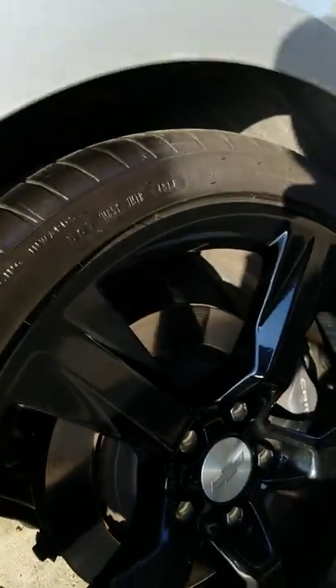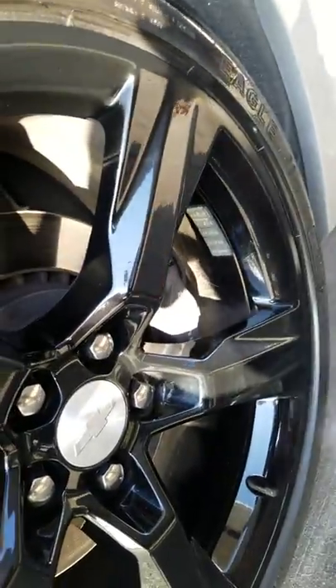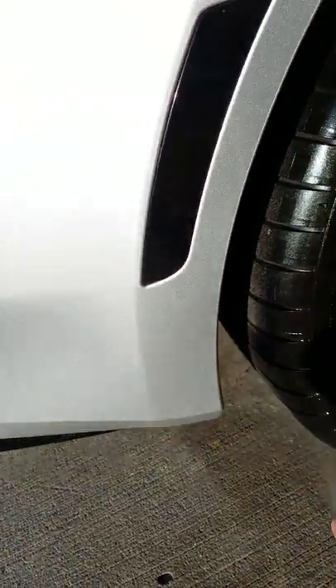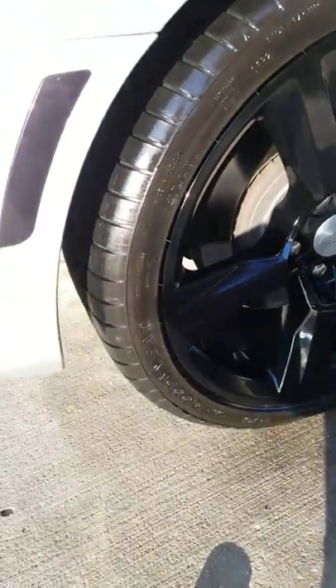Look at how that rim just shines, that tire just shines. You don't really need much. Now look at how wet that tire looks.